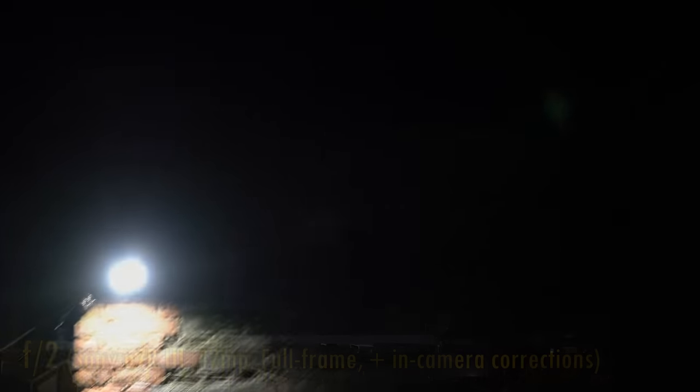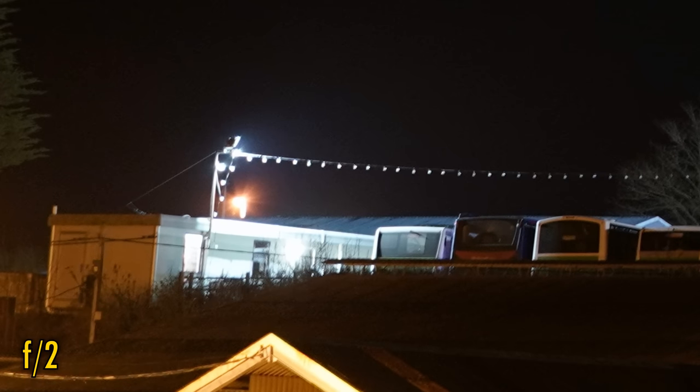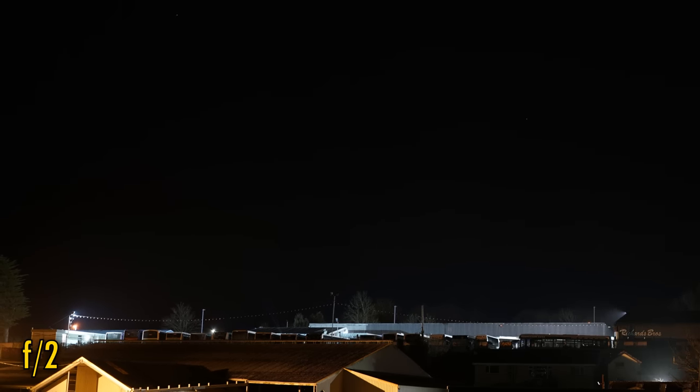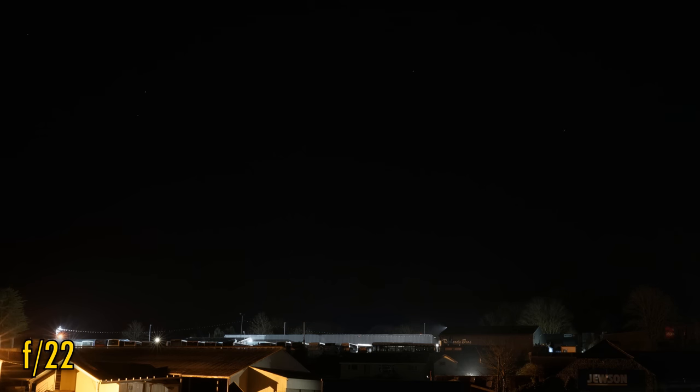How does the lens work against bright light? No problems here — contrast remains very high and a bare minimum of flaring is visible. And how about coma levels? Even from f2 there are no problems; bright points of light in image corners look very sharply defined. Looking for sun stars, nothing really tangible — even stopped down to f22, sun stars leave a lot to be desired.